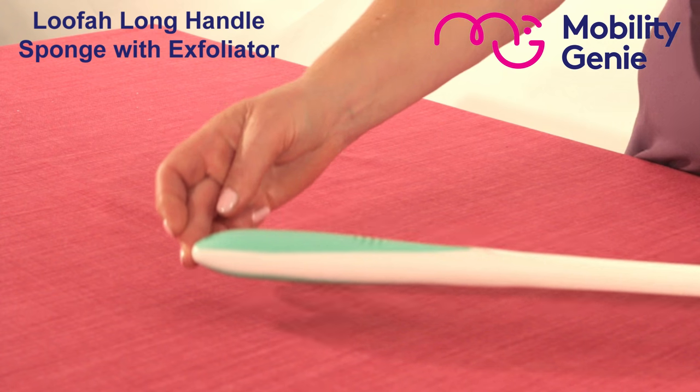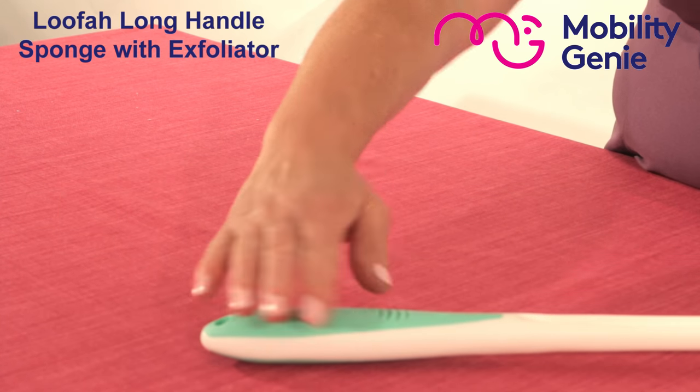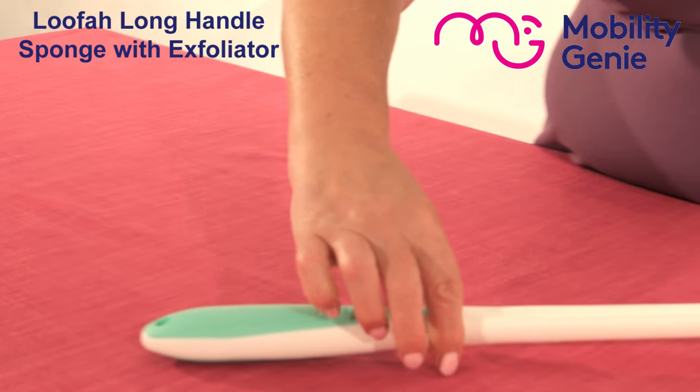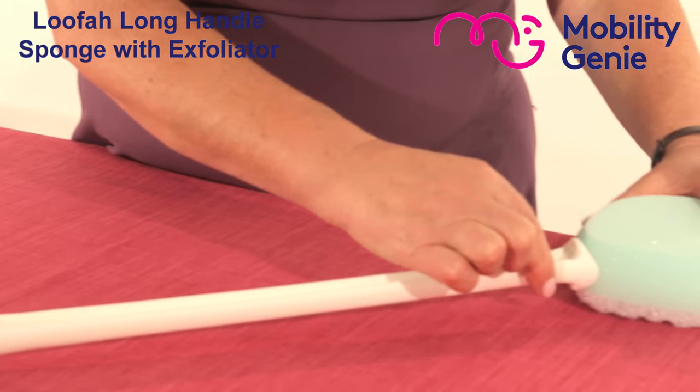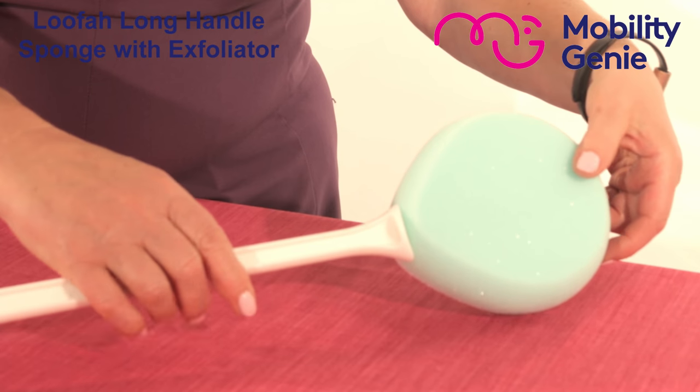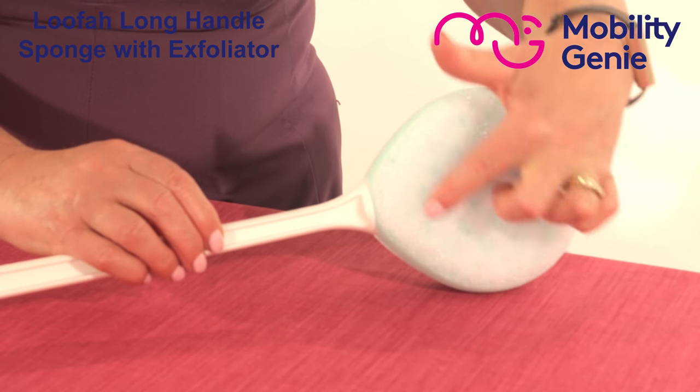You can see that the handle is a built-up handle that allows for easy grip. It's got an extra long handle that leads up to a large firm sponge pad, with an exfoliating Lofa on the reverse side.